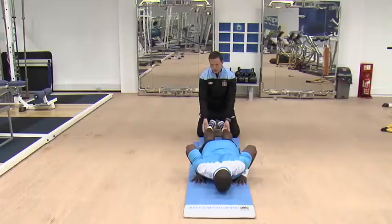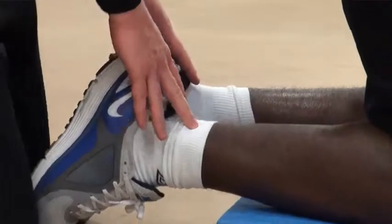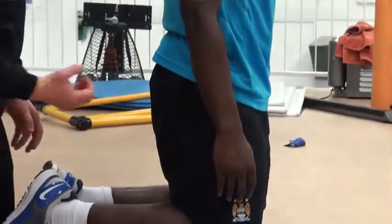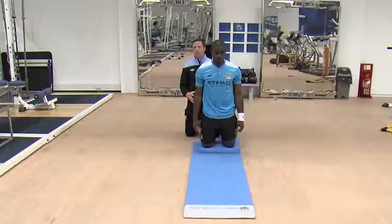I have to hold the player's ankles, keep them stable, and then Micah, as he's coming forward, is resisting with his hamstrings. Real good engagement of the hamstrings for hamstring strength here. It's an eccentric exercise, so his hamstrings are getting longer as they're trying to resist the force.